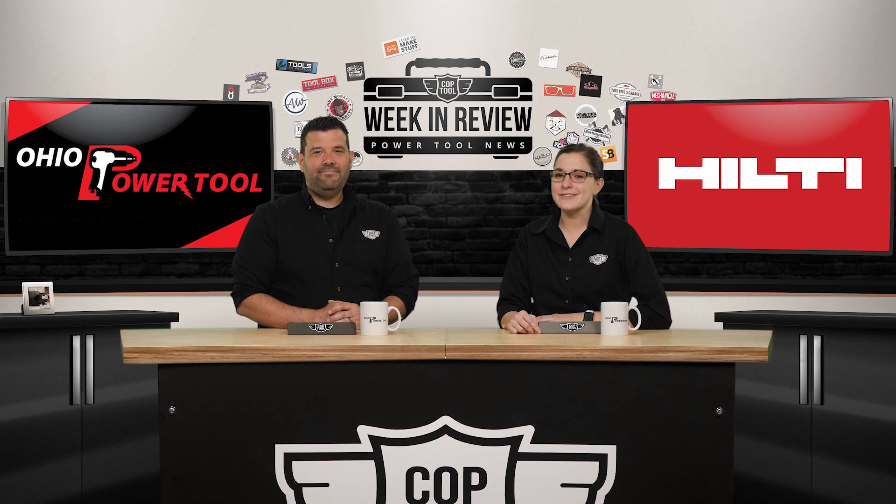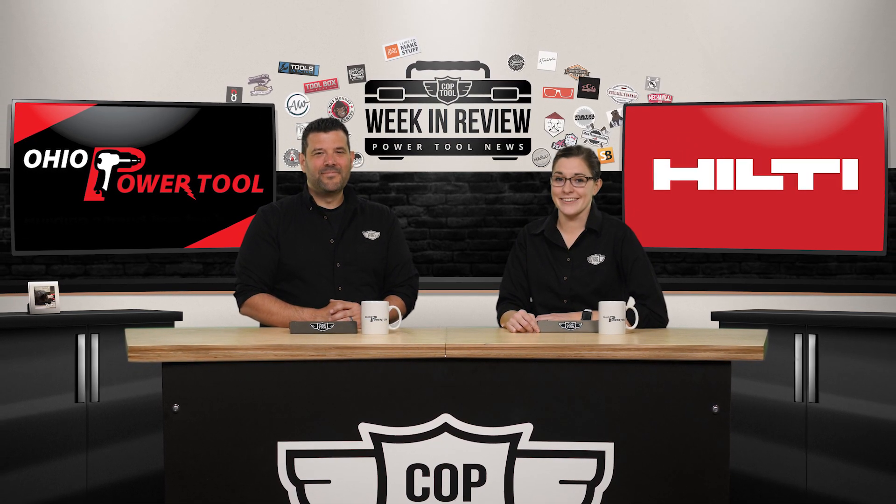Guys, don't forget to like and subscribe so you don't miss a thing. We'll see you next week. Bye!